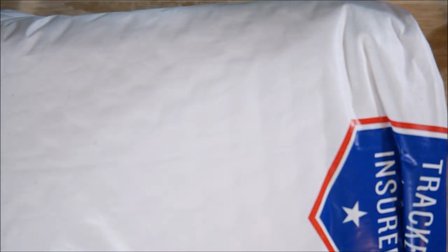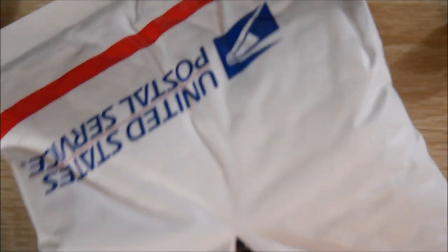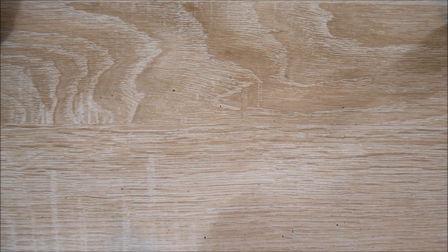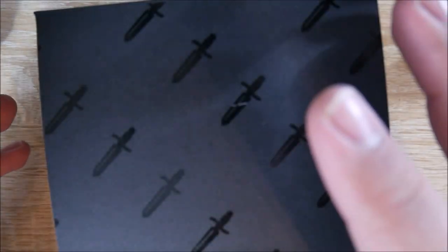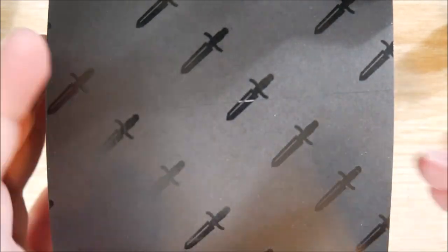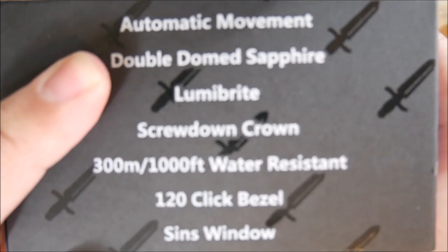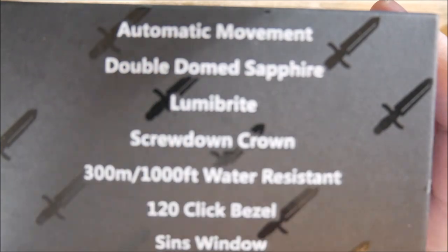Let's go ahead and get into the main package. And here we have the watch box. On the front it says Sharp Bros. — "Embrace a Rebel Against Seven Cents." This is the Sharp Bros. Seven Cents watch. It has their Instagram and Facebook, which I'll link below along with the website. Specs include: automatic movement, double-dome sapphire, Luma Bright lume, screw-down crown, 1,000 feet water-resistant (300 meters), 120-click bezel, and a CENS window.